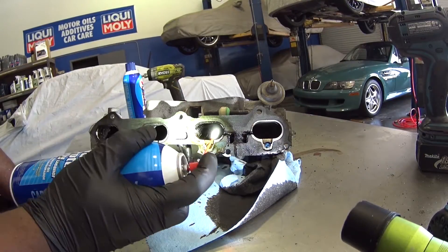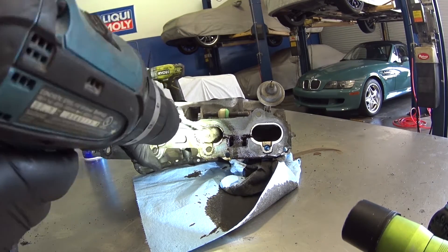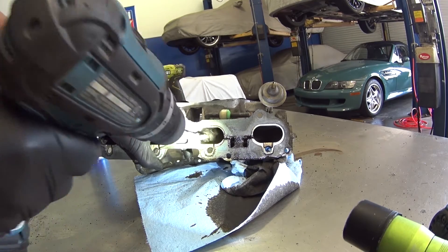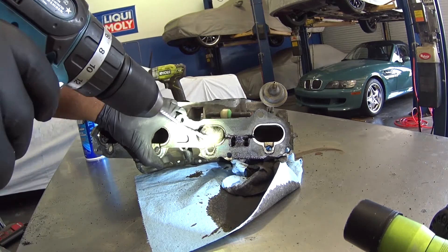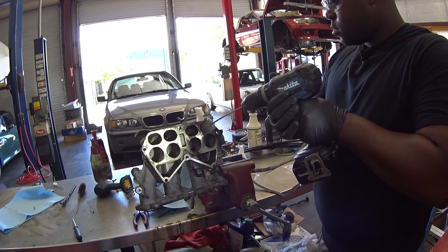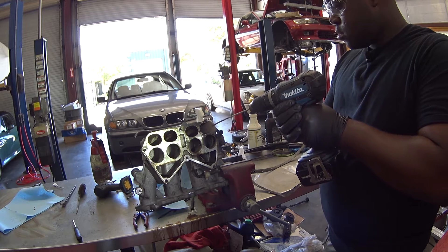Something else you may want to follow along with is regulating the speed of the drill. These brushes shed quite a few bristles during the agitation process and it gets worse if the drill speed is too high. I found that a medium speed works the best. When working with the parts of the manifold that have a 90-degree curve, it helps to move the brush in a circular pattern so that it will come in contact with the runner walls completely for much better results.